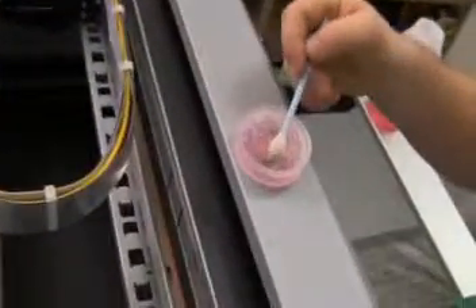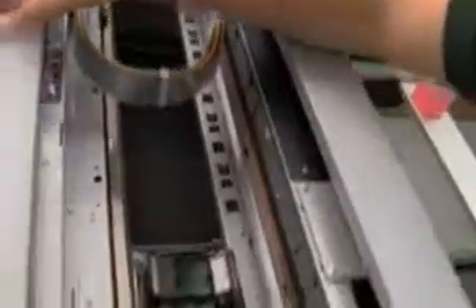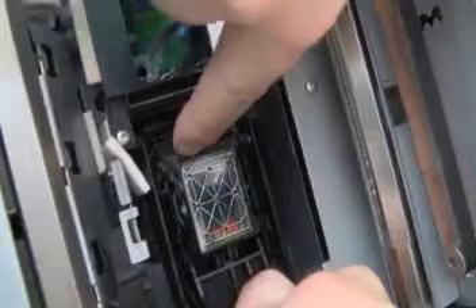Now we are going to soak the foam swab into the solution, and we are going to use both fingers on the levers on the side of the capping station and pull it towards you. Once you do that, clean every rubber surface around the edges of the capping station. This is the most important part to clean — the outside edges.